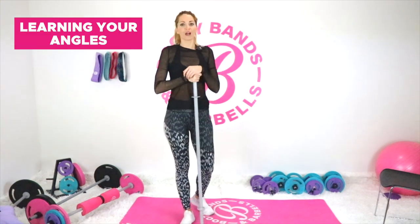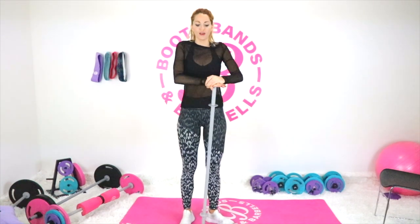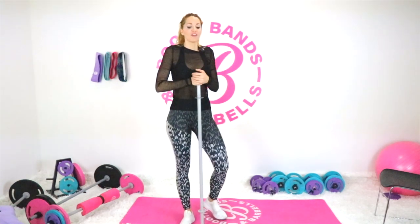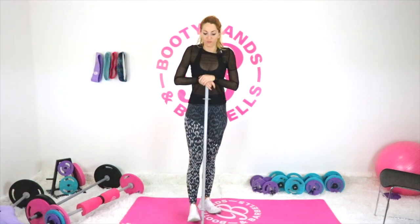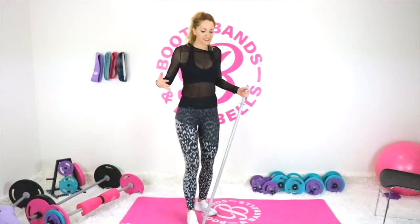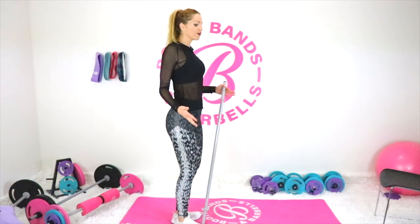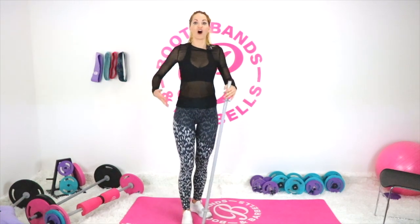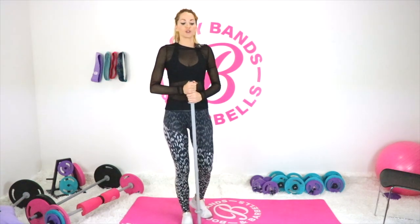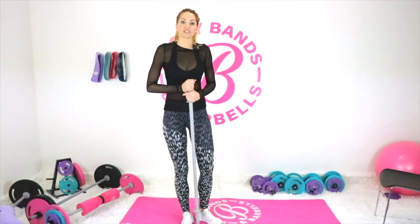Tip number two is learning your angles. This is very key as you start to learn the fundamentals of your body going into weightlifting. You're actually going to love it, because learning the angles will really improve your posture and give you an overall sense of confidence as you walk throughout the day. Weightlifting teaches you to carry yourself upright and have that confident composure about yourself because of the forms and angles you practice.